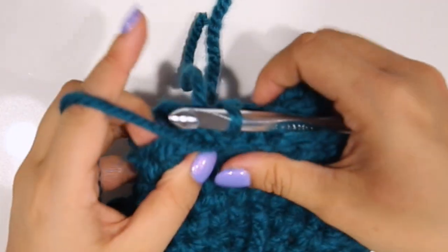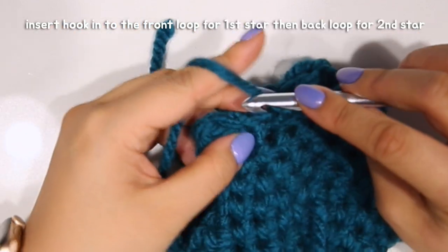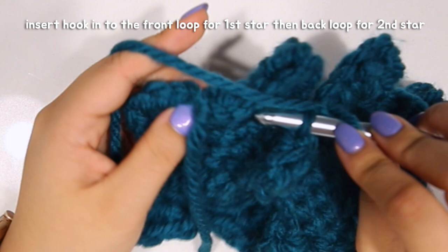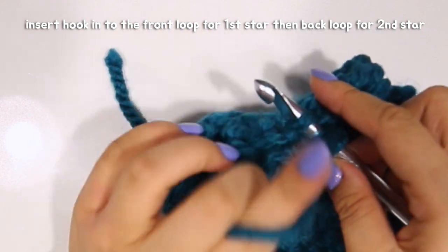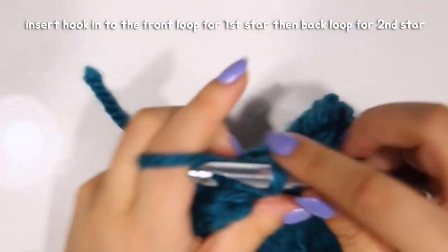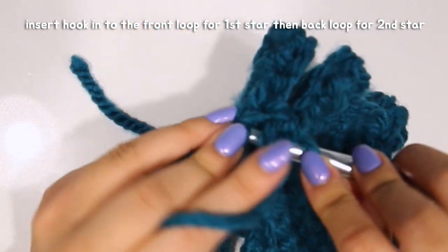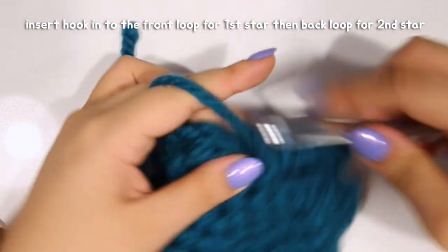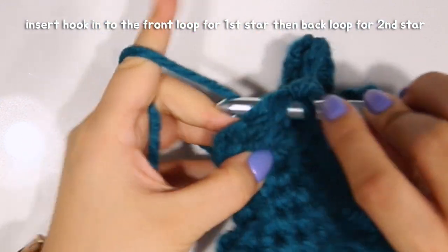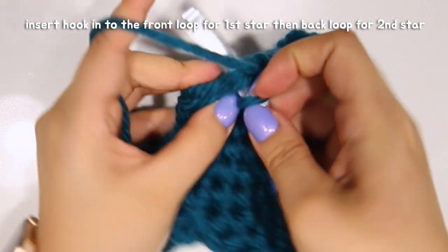After placing the stars together, chain one. You're going to go through the front loop and then the back loop of the other star, then single crochet. Repeat — front loop, back loop, single crochet — all the way around the entire perimeter of both stars, joining them together.